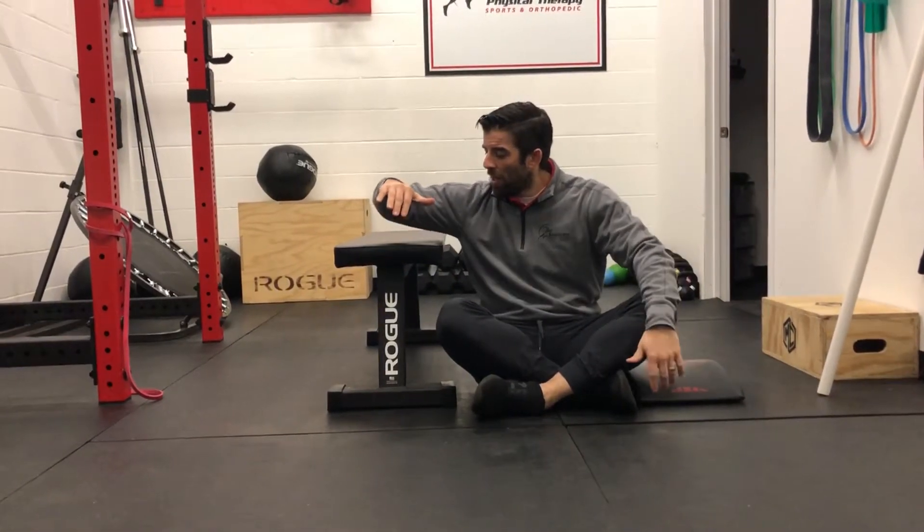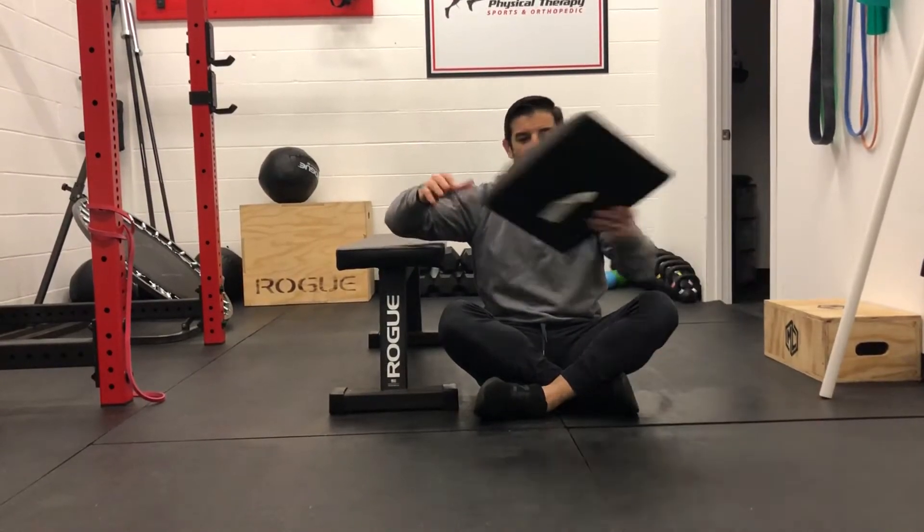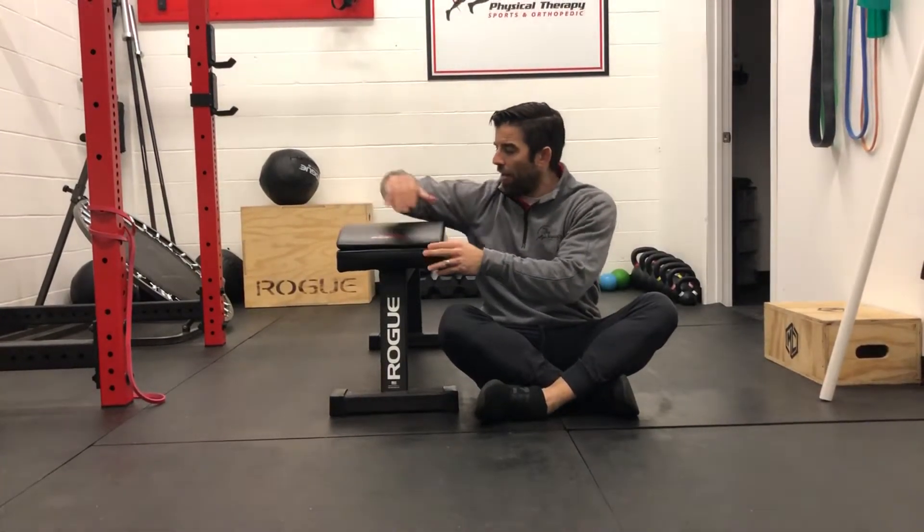So we're going to be supported here. I have the bench here, and what you notice is my elbow is a little bit lower than my shoulder. We want to make sure our elbow is even with our shoulder, so I'm going to bring this pad in and I'm here.